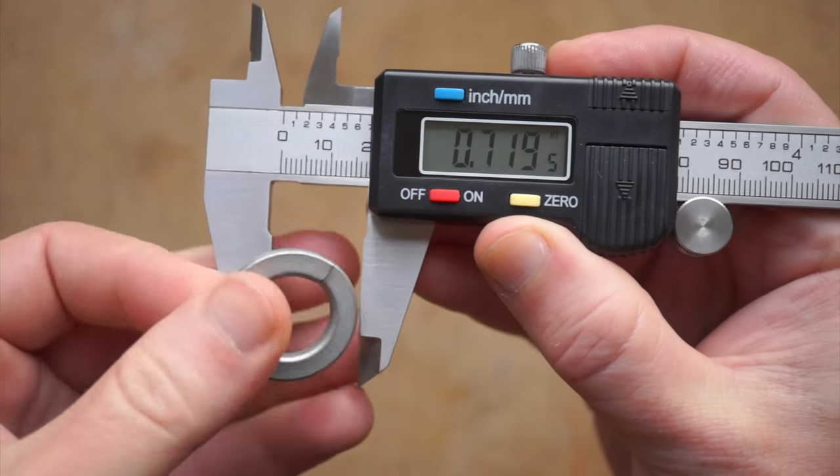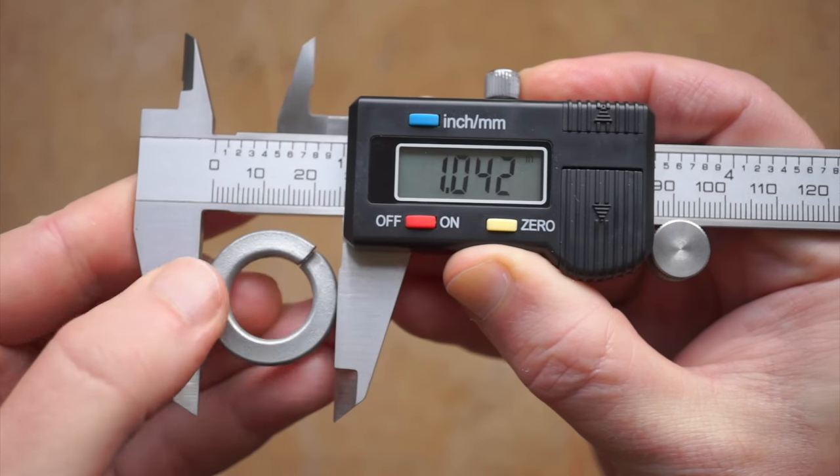So buy them for yourself, your friend, your kid. The world's just a cooler, more quantifiable place when you have digital calipers.